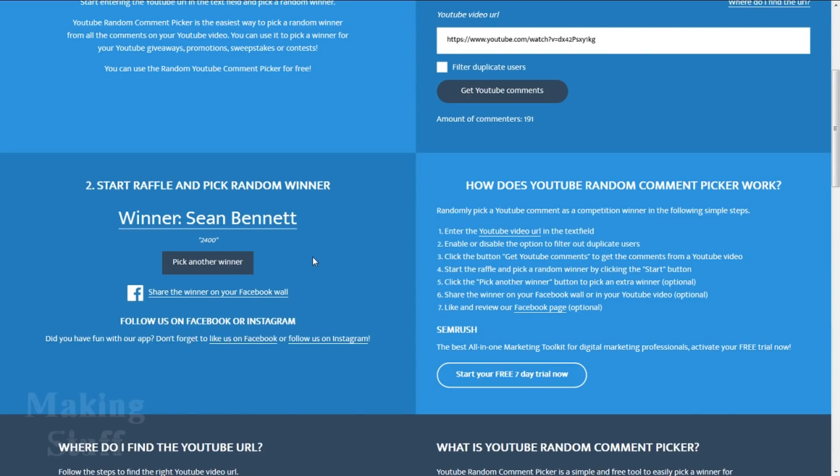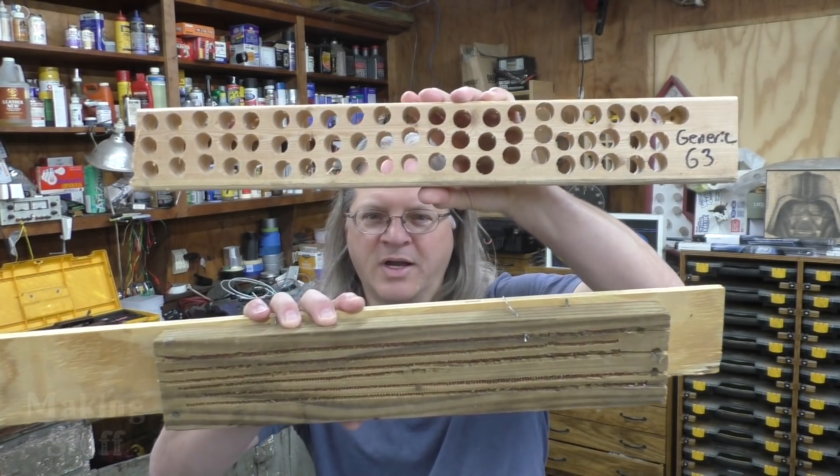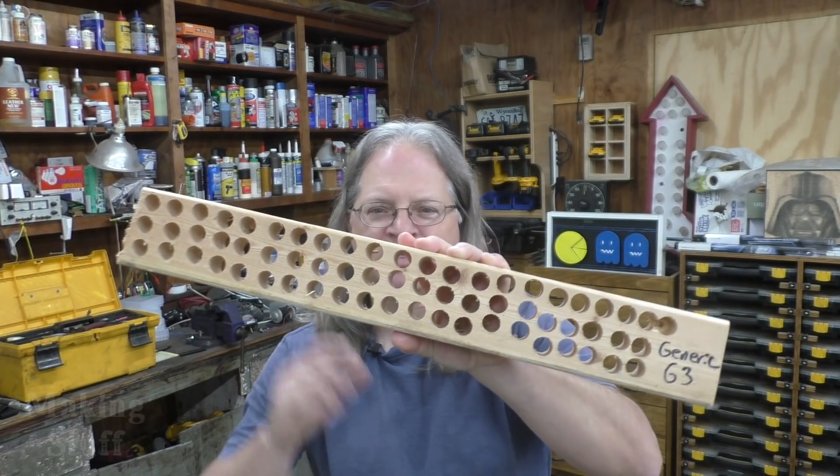There are our first, second, and third place winners — congratulations! I need you guys to send me your contact info over on the Making Stuff web page. I'm starting to accumulate a weird little 2x4 collection here — if you don't know what this one's from, I'll put a link in the description. If you liked the video please give me a thumbs up, and if you're not a subscriber please consider subscribing and ring that bell so you don't miss any upcoming Making Stuff videos. Thanks for watching!